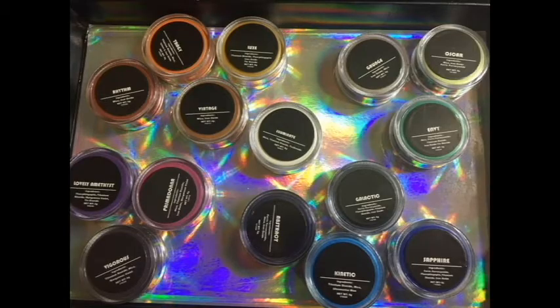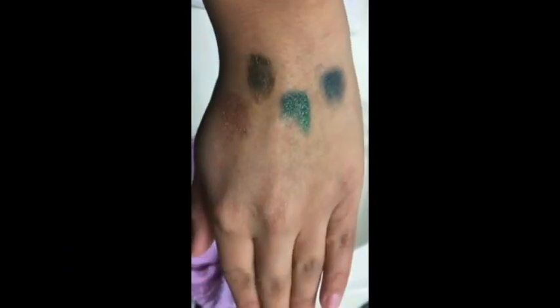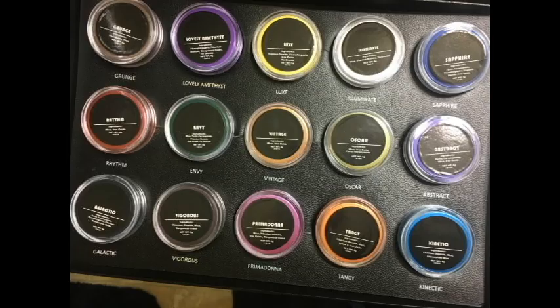So I hope you guys enjoyed these swatches. Check out the review and look video — it will be linked on this video and in the description. Thank you so much for watching, friends, and see you in the next video. Bye!